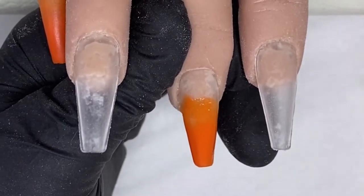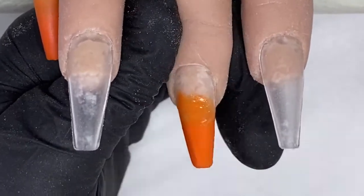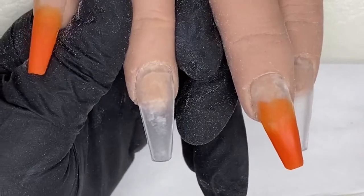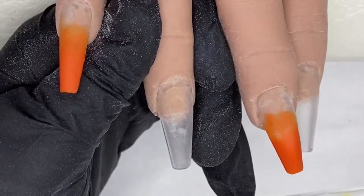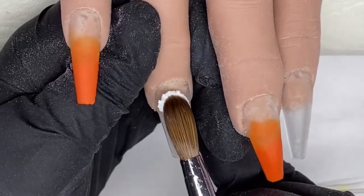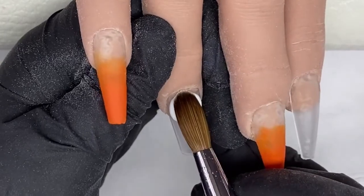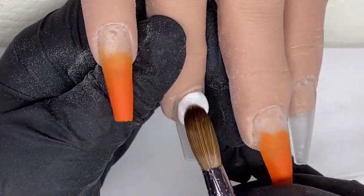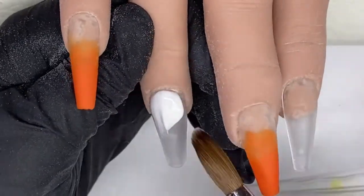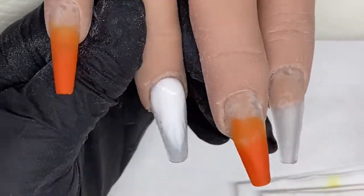Just making sure you build up that opacity on the tip so it's nice and solid. This nail is going to be a decal which has to go on a white base, so I'm coming in with Snowdrops white.